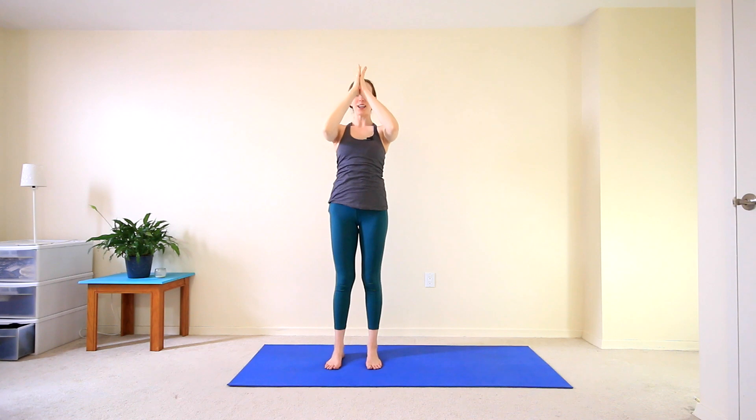Exhale to come back to center. And then switch sides — hold that right wrist. Inhale to get really long. Exhale, start to come over to the left. Big breath in. Long breath out. Inhale back to center. Exhale, hands to heart center.